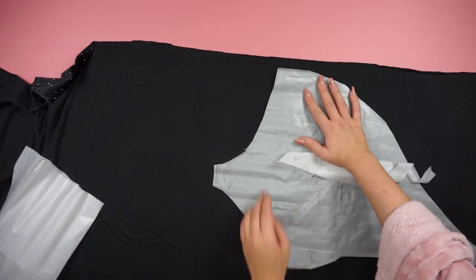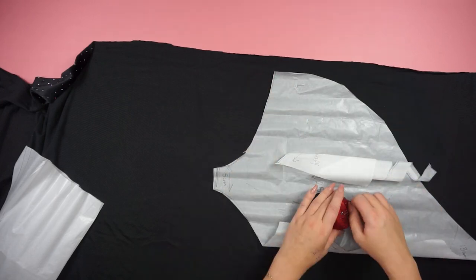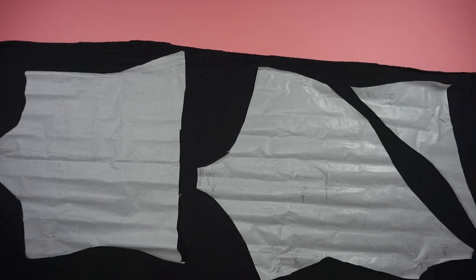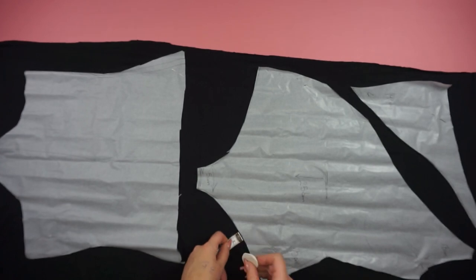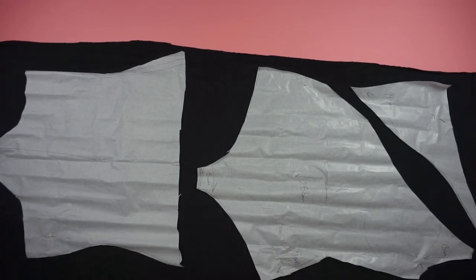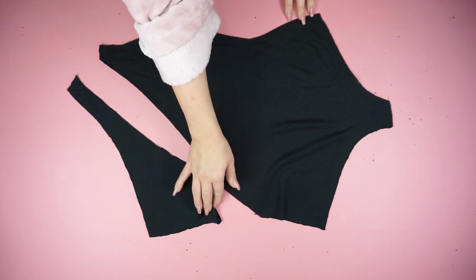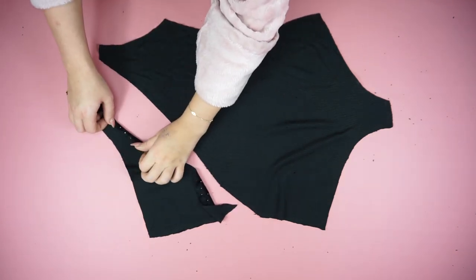The first step as always is to place the pattern on the fabric, measure 1cm for the seam allowance, and cut out all of the pieces. Then I'm going to start to zigzag the edges and fold 1cm so the straight lines have nice clean edges.